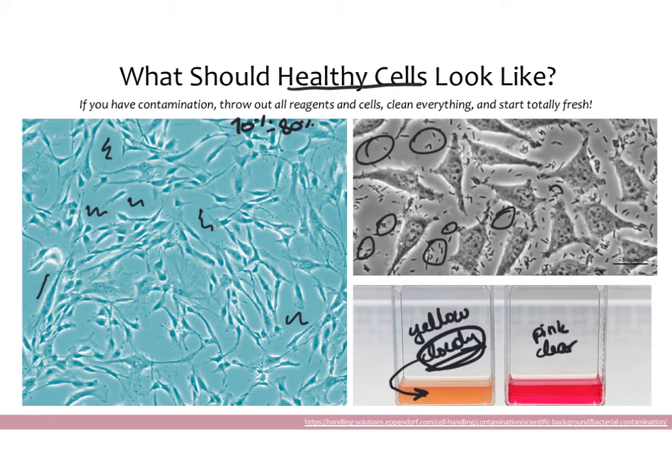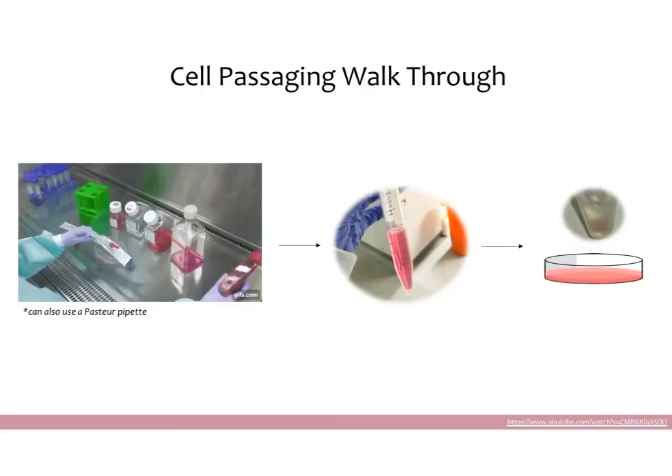Contamination is something you always want to check for, especially when you're starting out, because it's fairly common and can happen to anyone. So be consistently careful and check everything very carefully every day. Once you've heated your media and checked your cells for contamination, you're basically ready to passage. Here you can see what a hood typically looks like — there's a glass panel at the front, and the researcher is doing all her work with gloves inside the hood. She opened this pipette inside the hood and all her reagents are capped, having not been opened until inside the hood.